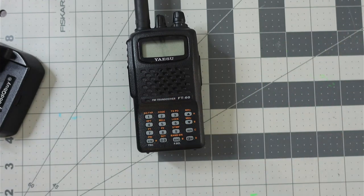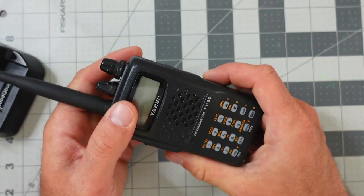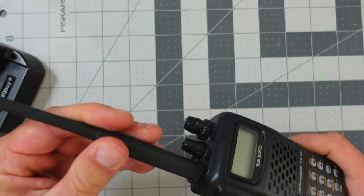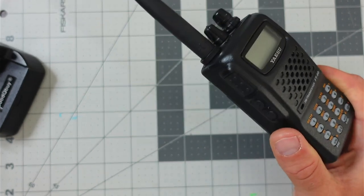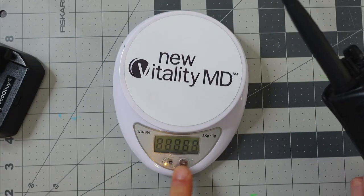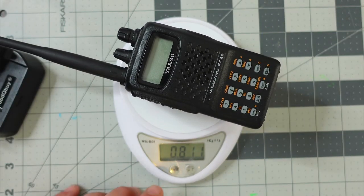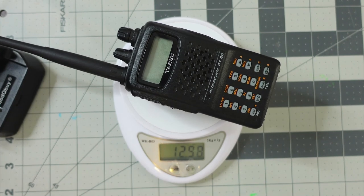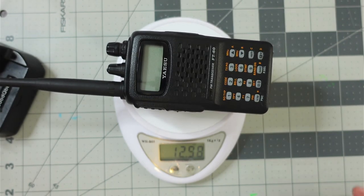Let's start with the weight of the radio. If you have everything on the radio — the belt clip, the battery, which is a nickel metal hydride, and the antenna — we're looking at about 0.811 pounds for Americans, or 12.98 ounces. That is a heavy radio, and a lot of that probably has to do with this nickel metal hydride battery.